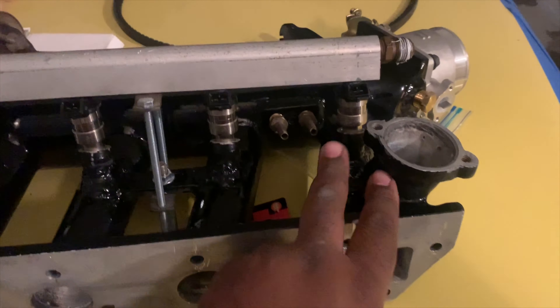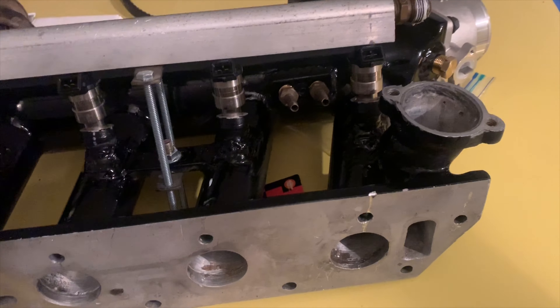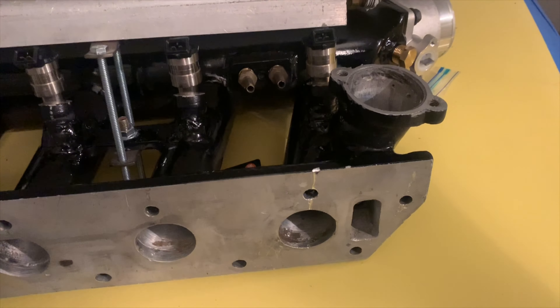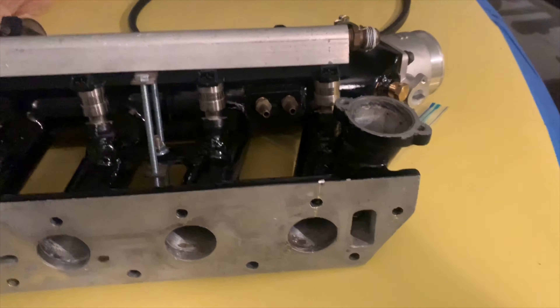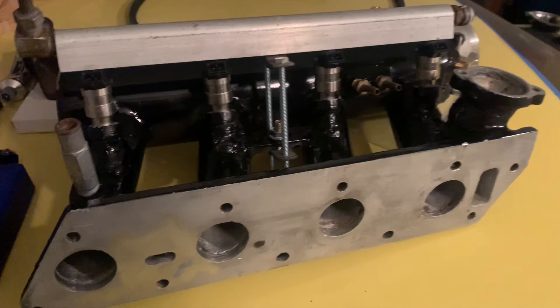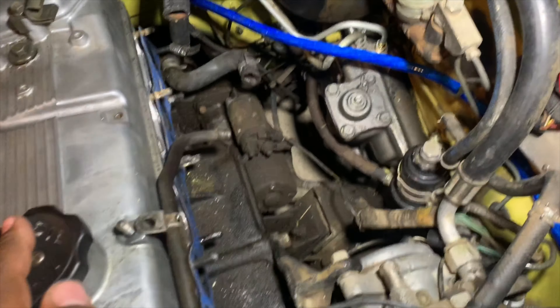Next, we also have to take off the old thermostat housing — the top piece — and get that on there including the thermostat. That's two 12-millimeter bolts from the original housing. Pop that in there, so that'll definitely be the easier part.